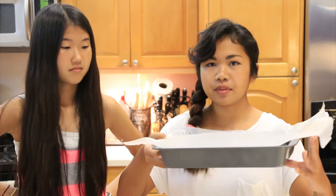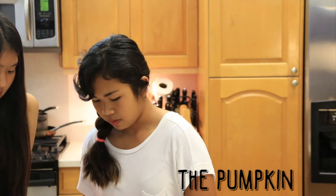First, place parchment paper over your 9x13 pan and set that aside. Then take your large bowl and combine your pumpkin, cinnamon, eggs, sugar, and salt in the bowl.